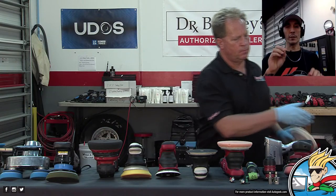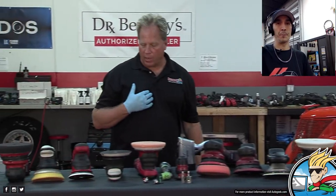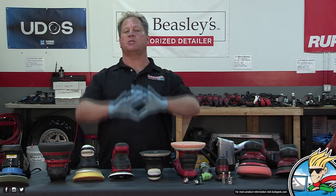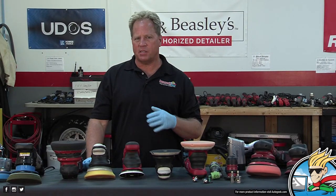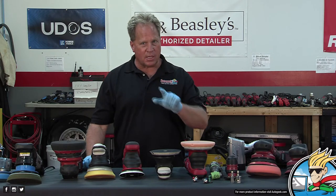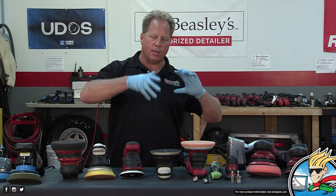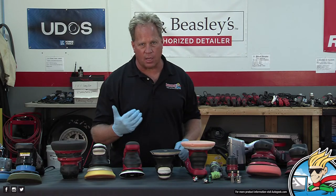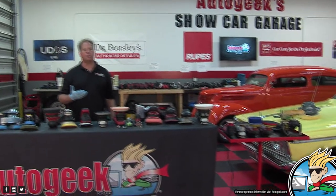So when would you want to use a long throw versus a short throw? For me, it's finishing work on something with large, flat panels — like a 1963 Plymouth Fury or a motor home. I understand someone with good skills could wet sand a demo hood with 2,000-grit and pull it out with any of these free-spinning tools. But on a real car you have body lines, edges, and smaller complicated panels. For that, you throw a wool pad on a rotary buffer and get the job done in a sane amount of time.